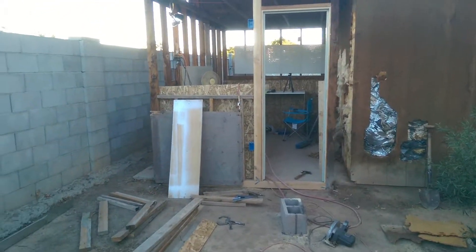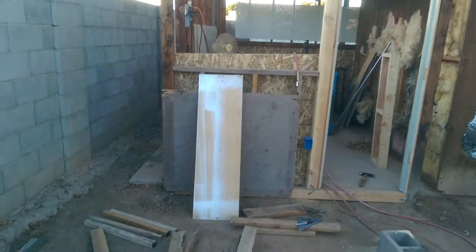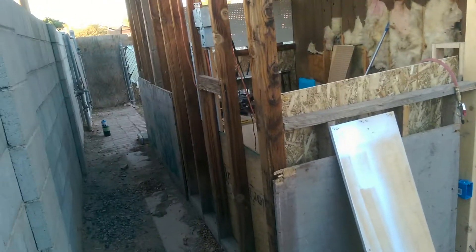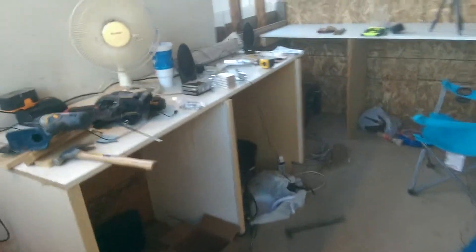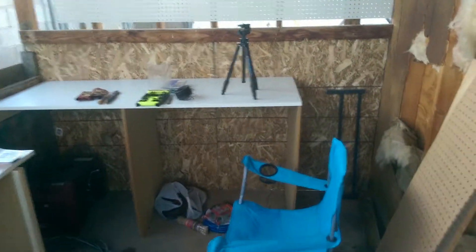Hi, this is Drew with DIY Green Energy, and this is part two of my new workshop build — or remodel, whatever you want to call it. This is an existing structure, as I said in the last video. I'm just trying to fix it up to be a little workshop. Got my second bench set up now.